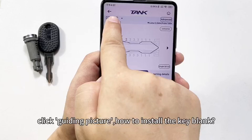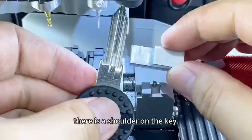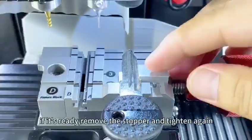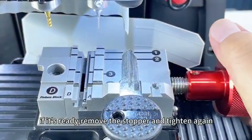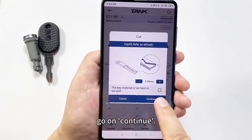Click the guiding picture on how to install the key blank. Pay attention — there is a shoulder on the key. Put the key against the shoulder. If ready, remove the stopper and tighten again. Click continue and cut this key. Go on and continue.